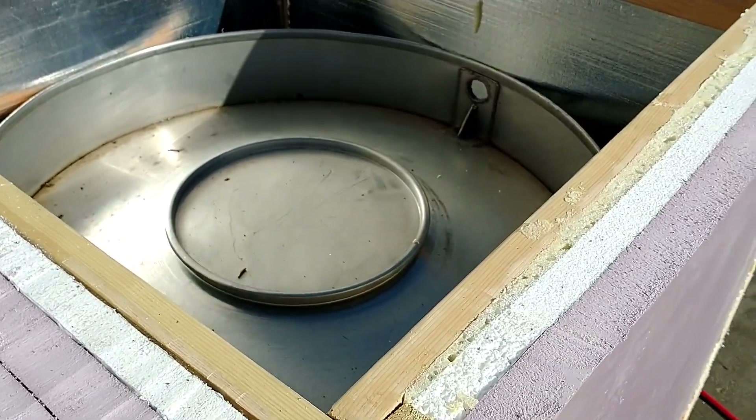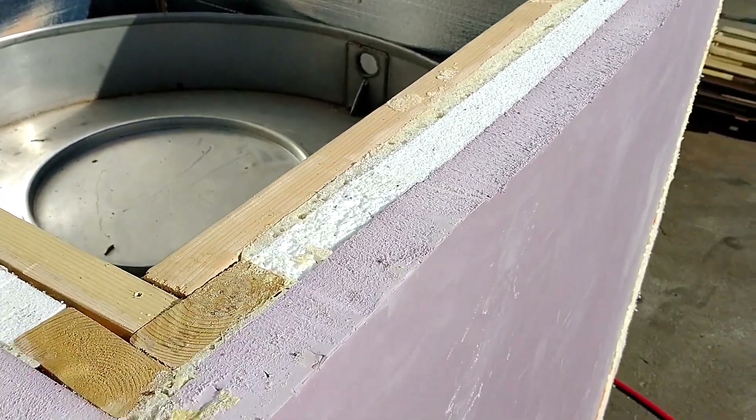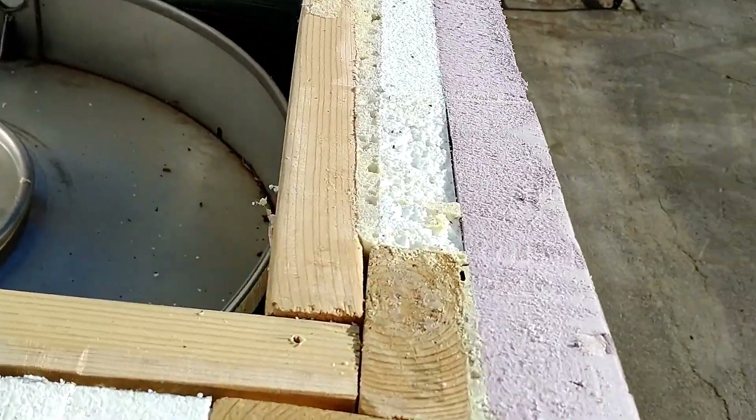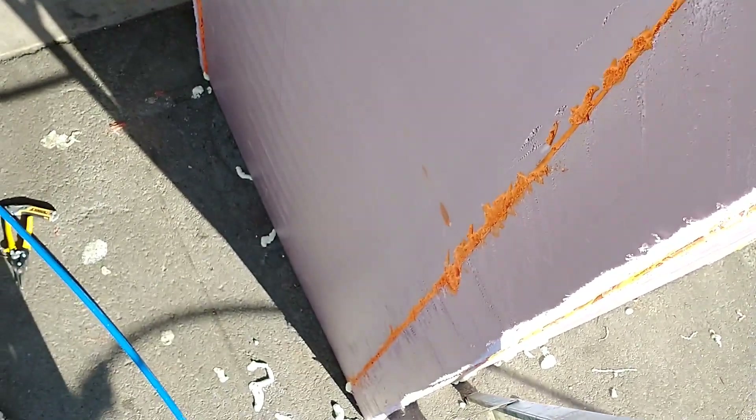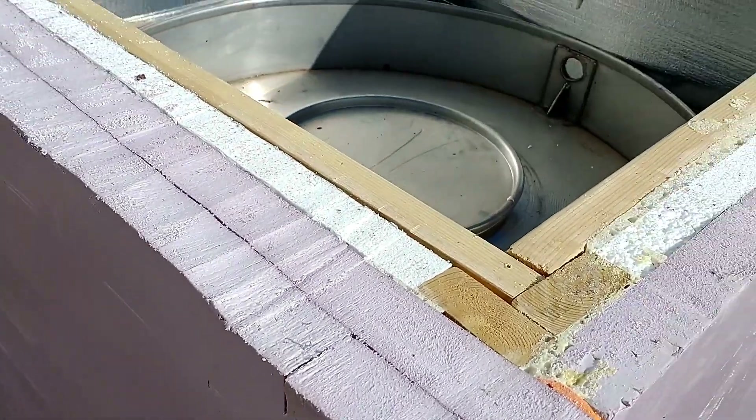This is our water battery right here. We've got about six inches of foam and a 350-gallon tank.